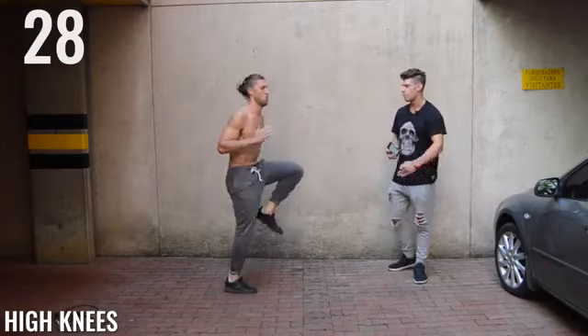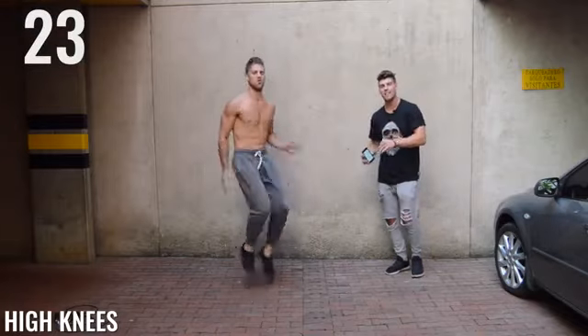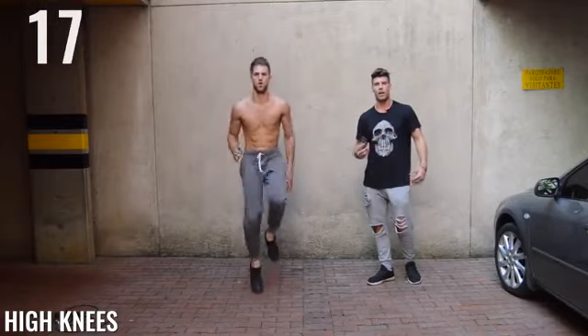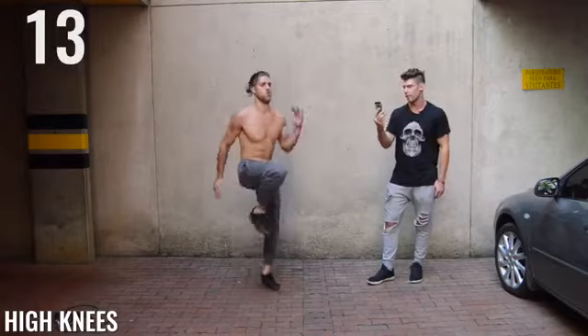High knees, guys — get them up. As you can see here, Brandon is killing it. He's got his knees coming up right around the chest area, a little bit past 90 degrees, which is what you want. And he's going fast, he's going intense. Nothing on his face says he's not going intense — it's only intensity. That's what we have here today, ladies and gentlemen. Ten seconds left.